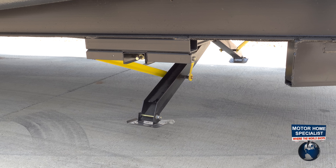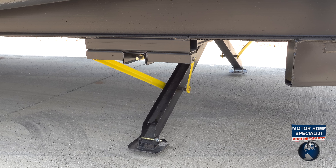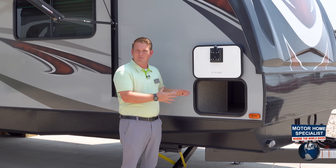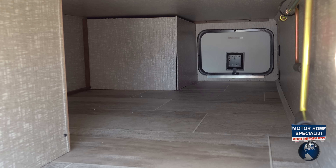Kids can't touch them when they're tucked away on the inside. So your Wilderness is going to have power stab jacks and also power tongue jacks, which we'll see in a minute. Another big thing about our pass-through storage is it's all laminated inside here.